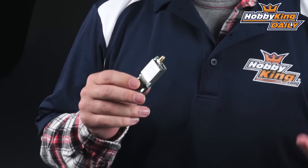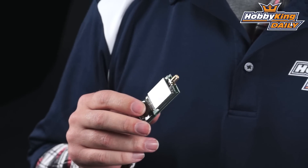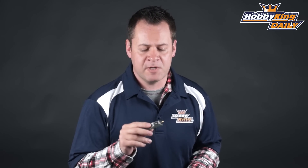Chris with HobbyKing.com with another great product to talk about today. We have the new Fatshark version 3 250 milliwatt video transmitter. The biggest difference between this and their previous 250 milliwatt video transmitter is the input voltage — this one can take up to 17 volts, allowing you to directly connect it to a 4-cell pack without needing a standalone 12-volt supply or a U-BEC or S-BEC for your video transmitter.